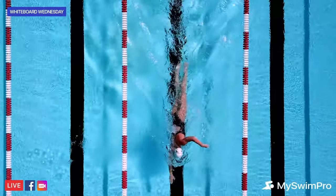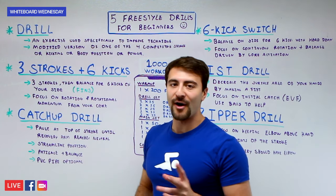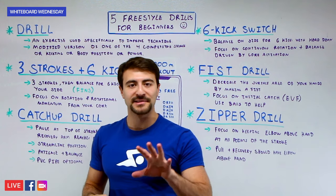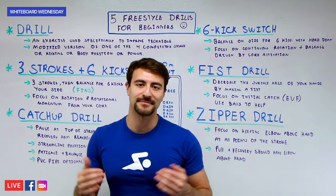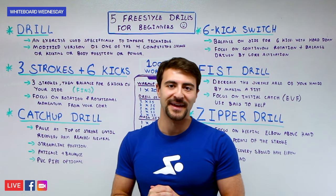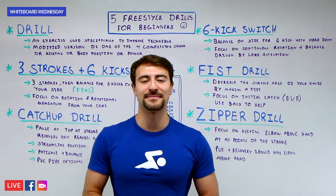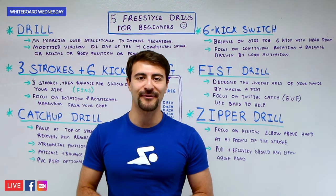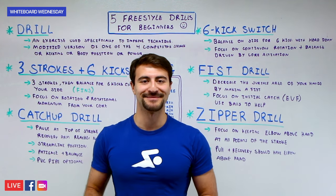If you like these drills, you'll love the MySwimPro app — we have hundreds more drills like this. Also check out our videos on five swimming drills for advanced swimmers and five crazy swimming drills, linked in the description. What are your favorite drills? Leave them in the comments, make sure you like, subscribe, and share this video with your swimming friends. We'll catch you next time on Whiteboard Wednesday — happy swimming!